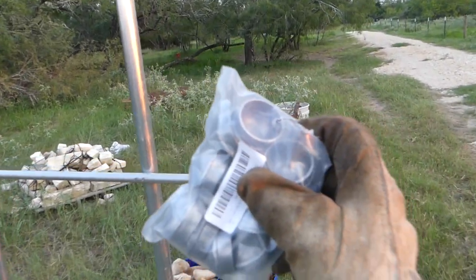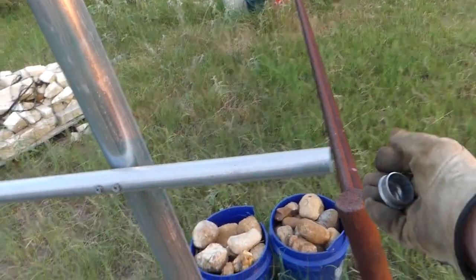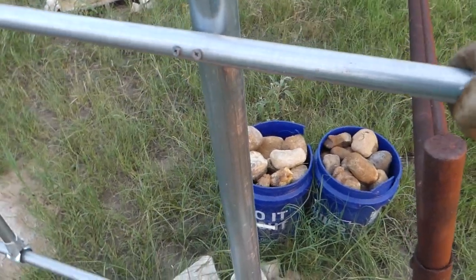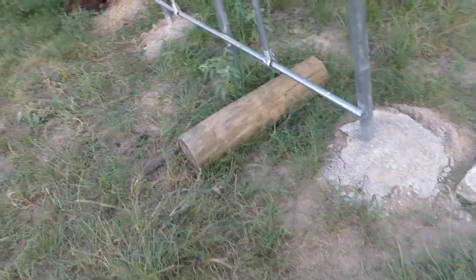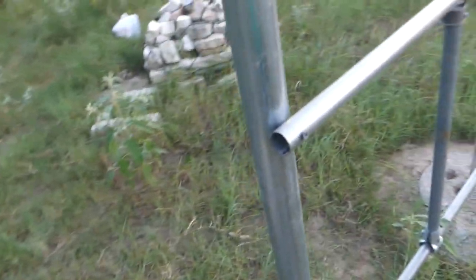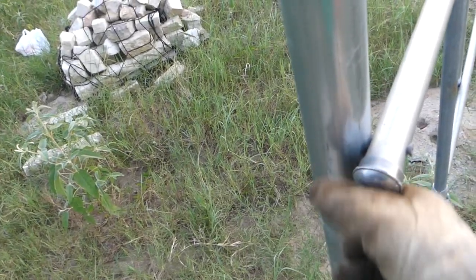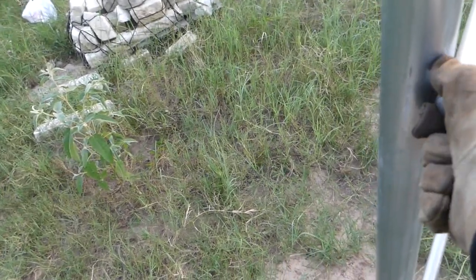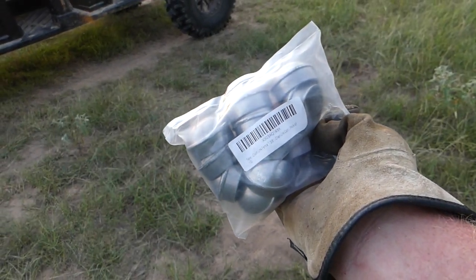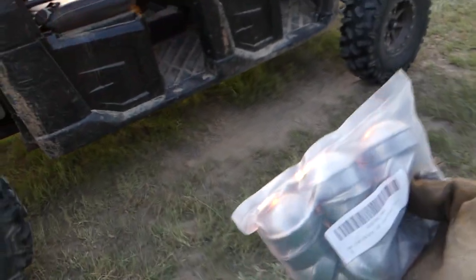I bought a bunch of these — I couldn't find any decorative or fancy caps here, so I'm not going fancy, but they'll give it a finished look. I'll tap all those on before I paint them. They're 1.38 chain-link post caps.